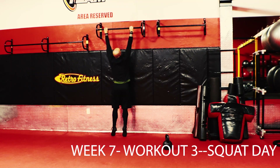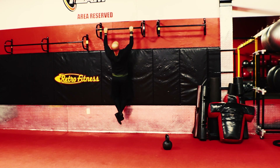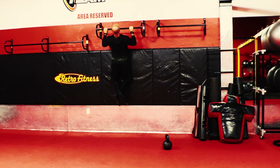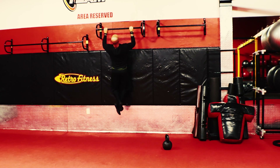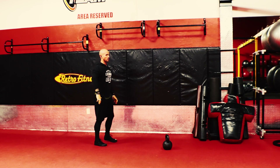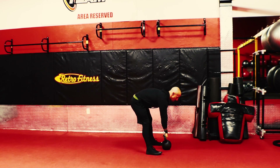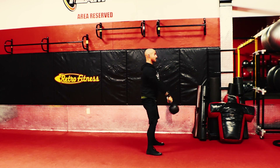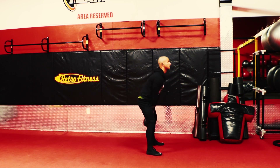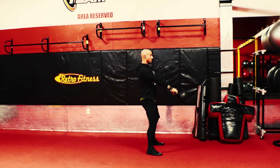What is happening, family? Today is week seven, this is our third workout of the week — squat day. We start our conditioning with a ladder down: 10, 9, 8, 7, all the way down to one rep. So we're doing 10 pull-ups, 10 kettlebell swings, 10 burpees, 9 pull-ups, 9 kettlebell swings, 9 burpees, all the way down to one. Yes, it sounds like a lot — it is.